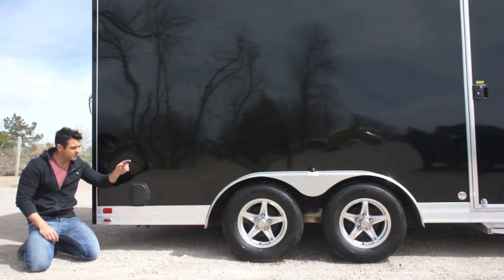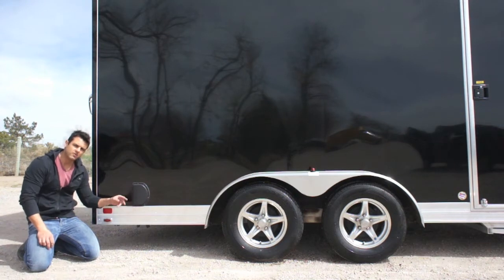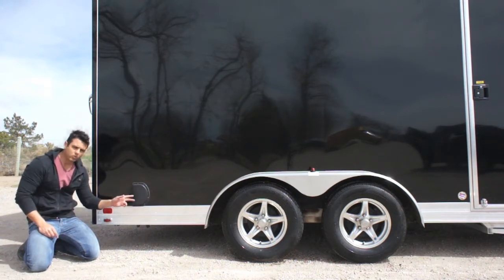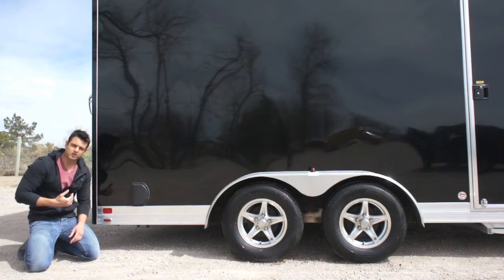On the fender you've got an LED clearance light, which wraps around the outside of the trailer, as well as a side vent. There are two vents: one in the front on the other side up high, and one in the rear down low on this side. It forces air right through the cabin of the trailer when you're driving down the road, flushing out gasoline fumes or anything else inside.